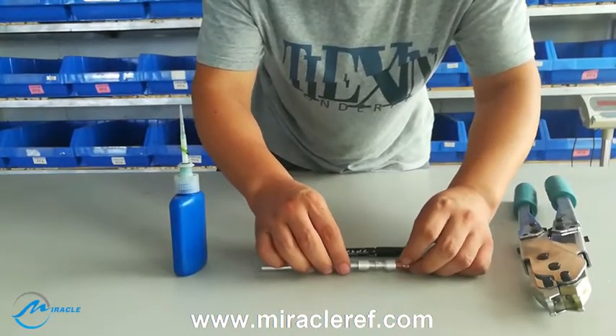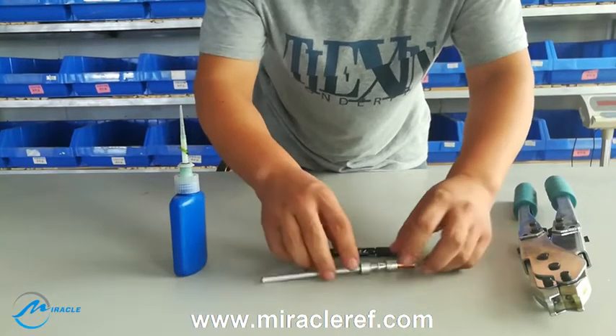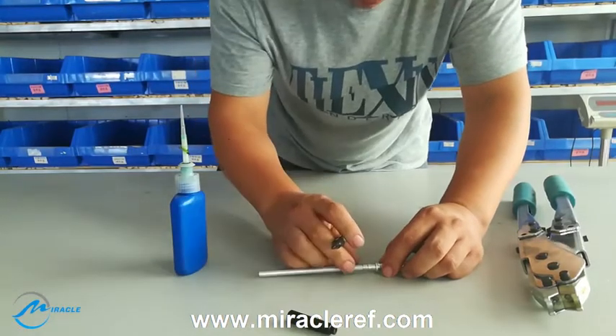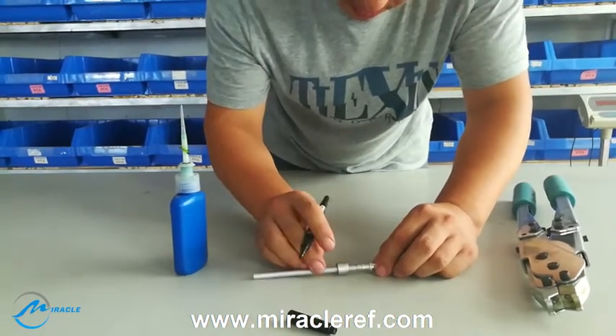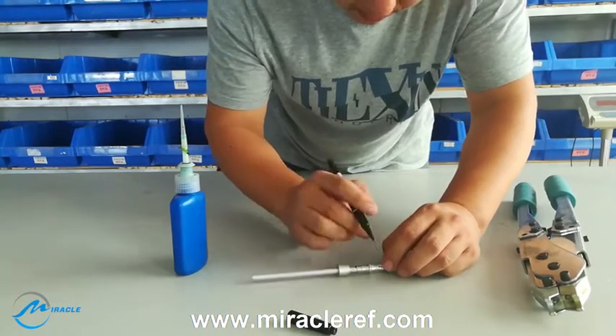Firstly, we put the tubes into the complex ring and then we need to make a marked line on the tube. This is very important.